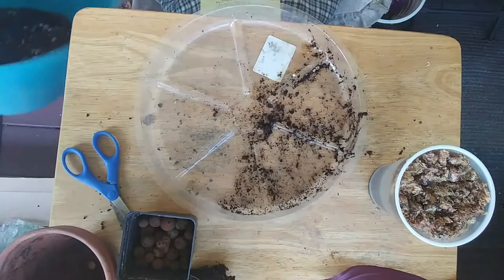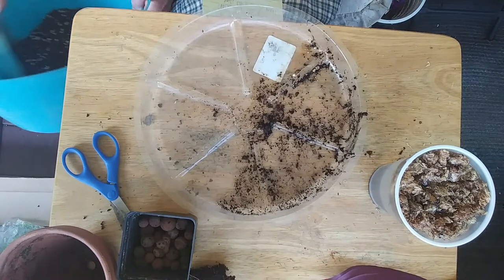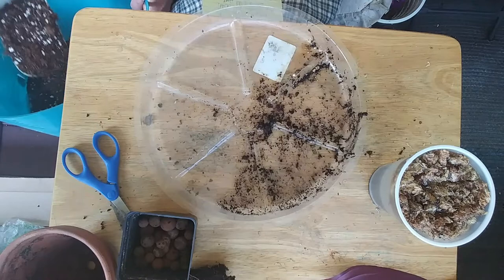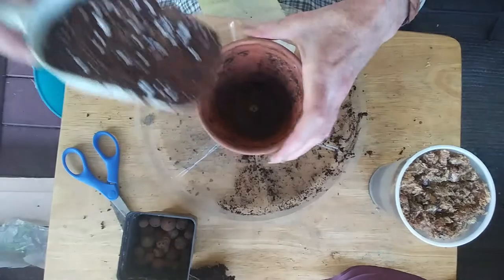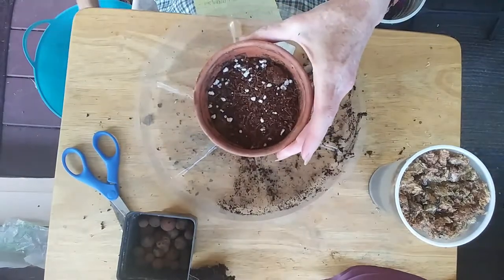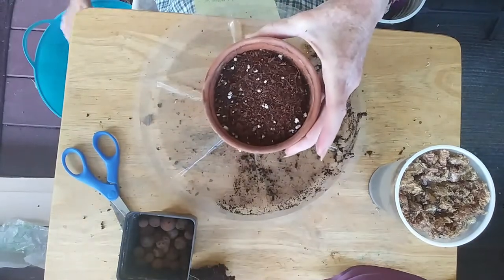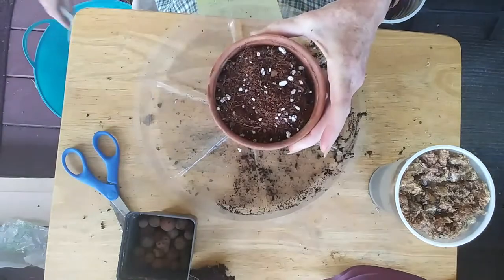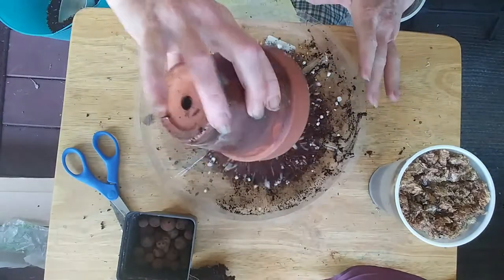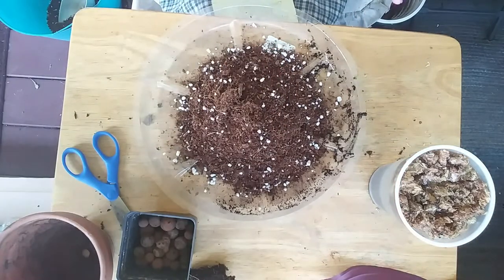My regular mix — I use Turface and perlite. So I'm just going to see how much I need here. I'm going to grow her like an orchid. They are semi-epiphytic, so I'm assuming they do need to dry down.